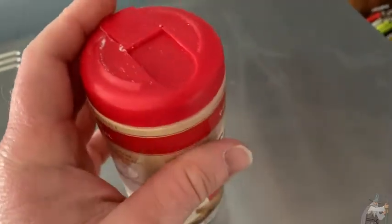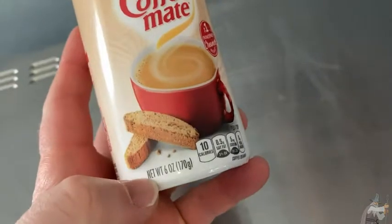It comes in this container. These containers come in different sizes. This one is a six ounce container, but you can get bigger ones.